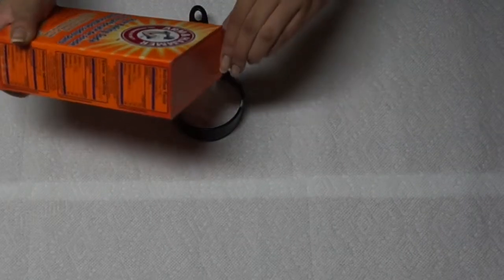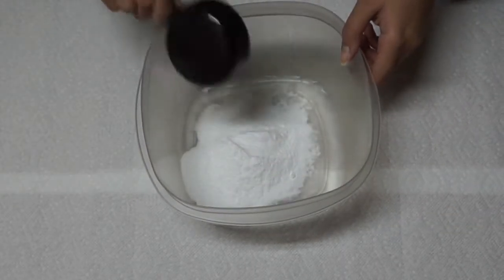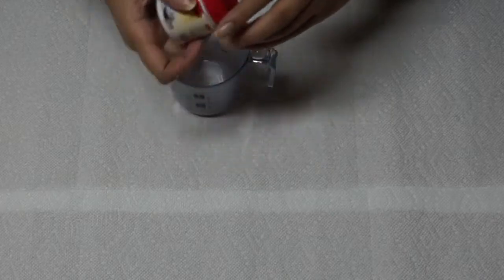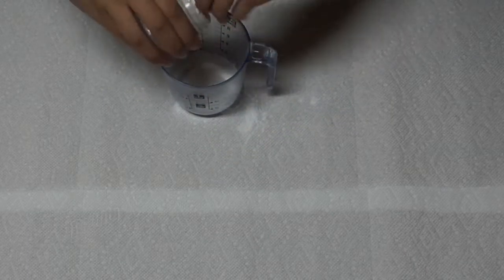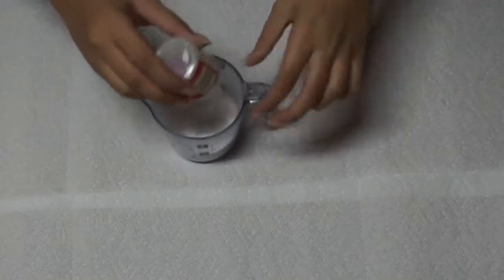First, take one cup of baking soda and put it into a large container so we can mix everything together with the other ingredients. Then take a half cup of cream of tartar or citric acid — I had to use about three of those small containers to make a half cup.